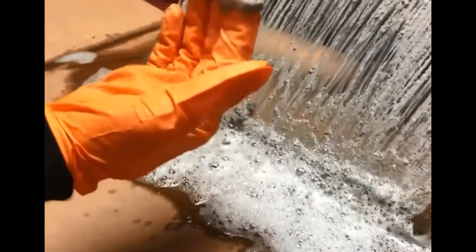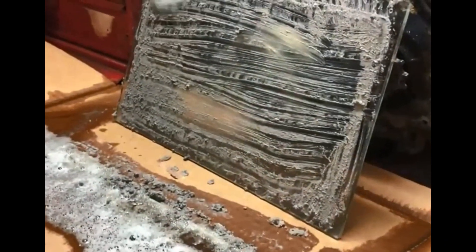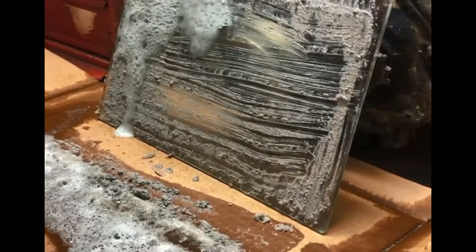It's been about 20 minutes. That's what it turns it into. Make sure you wear your correct PPE. I agitated it and wanted to do it again, and I flipped the glass over.